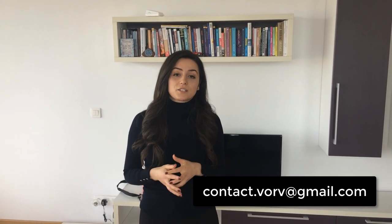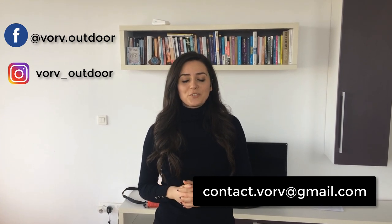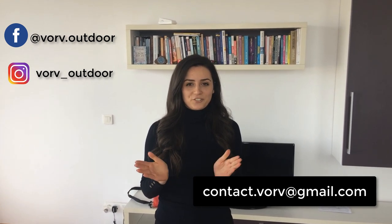You will find the email address down below. You can also contact us on our Facebook and Instagram page. Hope to hear from you soon. Have a wonderful day. Bye!